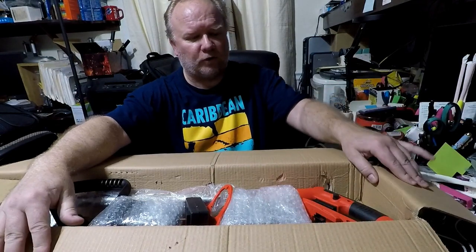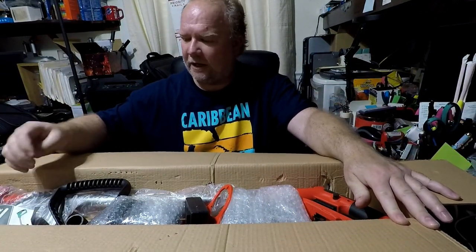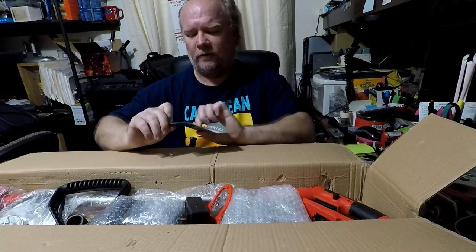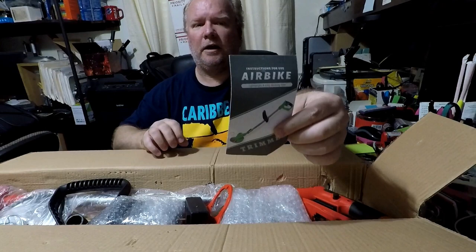I'm checking out an Airbike Weed Eater, Weed Whacker. It's cordless, comes with two batteries and different blades and attachments that you can put on it. And again, this is made by Airbike.